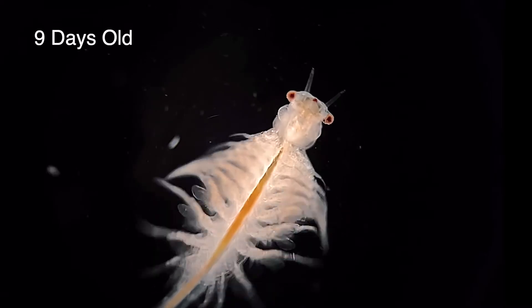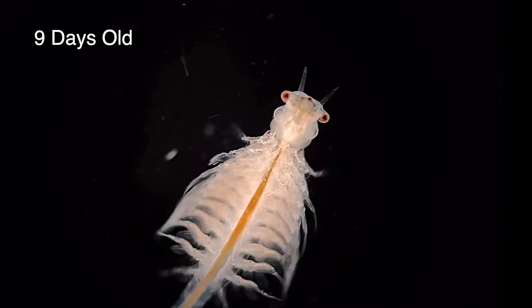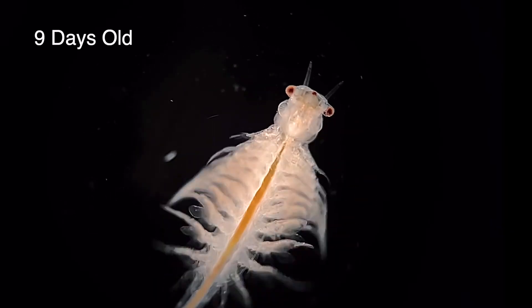Here we are now at the teenage stage. Their legs are fully formed and they resemble a smaller version of the adults. From here the development of males and females diverge as they begin to undergo sexual differentiation.